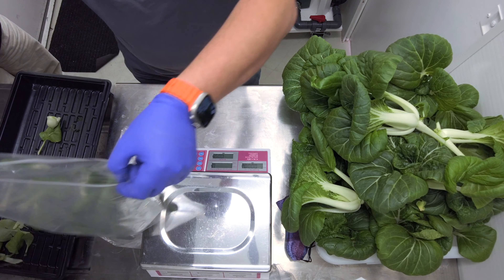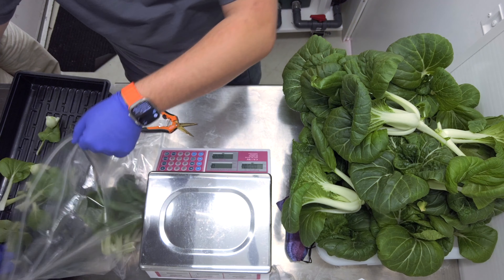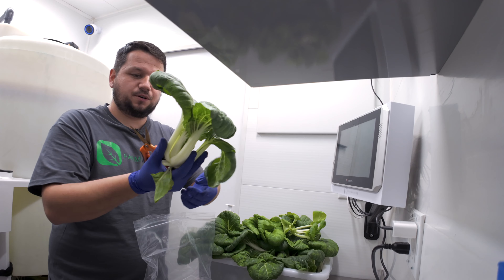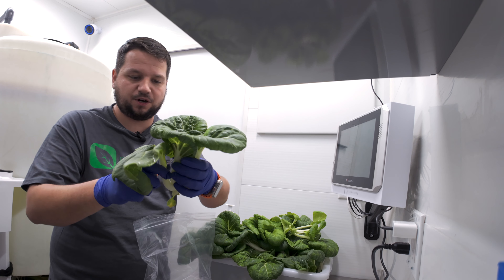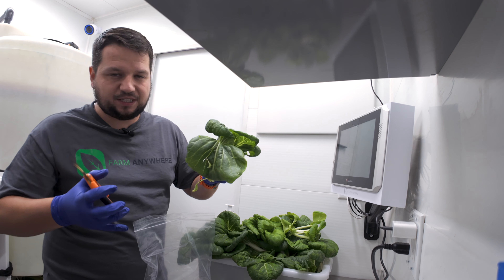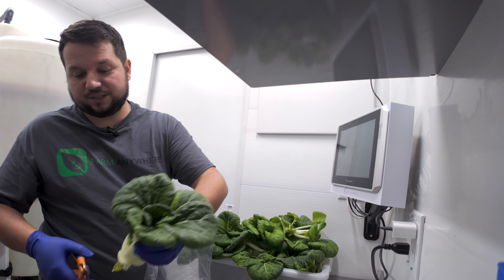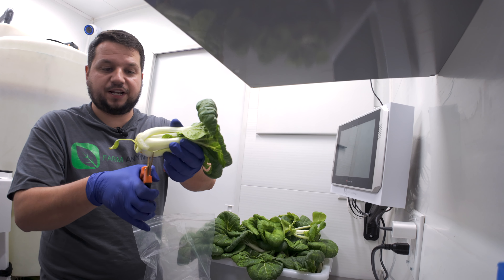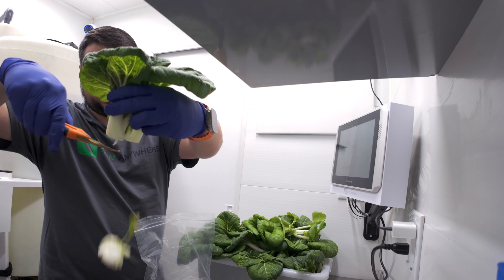For loose leaf we're probably going to be looking at around 250 or maybe 500 grams depending on your situation. This is a nice tight-core head of bok choy — exactly what we want — but because most of them are loose leaf we're just going to go with loose leaf packaging across the board. I'll remove this leaf that was damaged and then remove the base altogether, just like so.